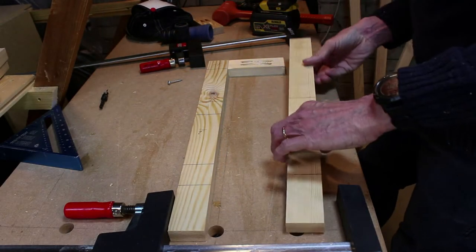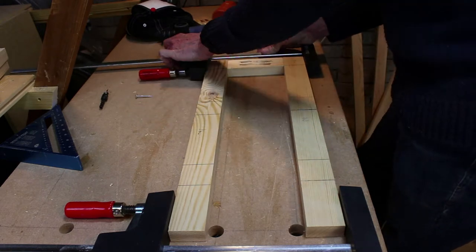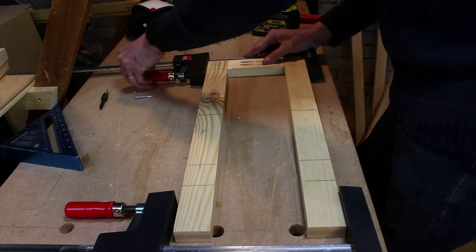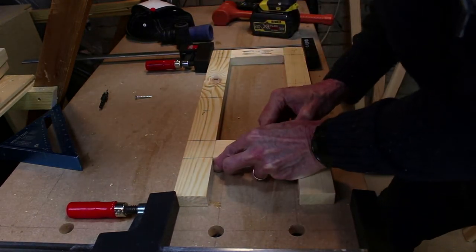Once we had all our sections I drilled some holes for pocket hole screws and then screwed the frames together. In total there are five frames — four for the sides and one for the front.